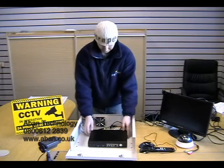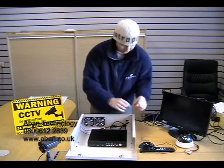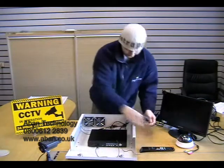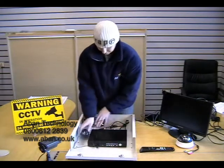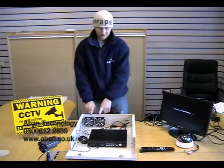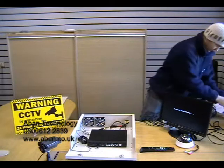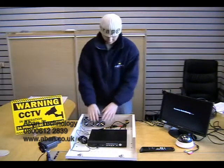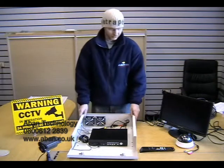Now if we move our DVR back it allows some room to connect the mouse, which can be placed inside. And finally we are going to connect our fans to the mains power supply. As you can see they are running nicely.